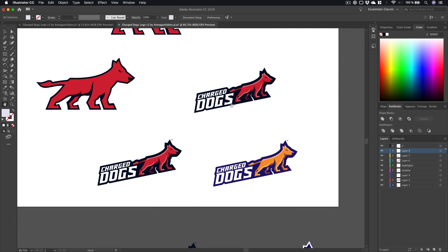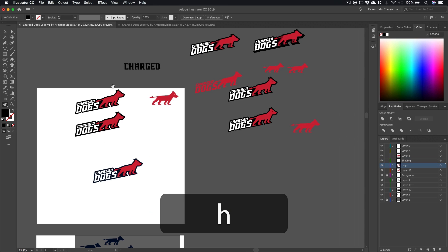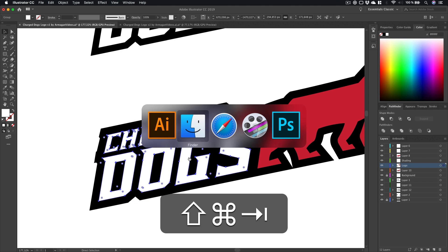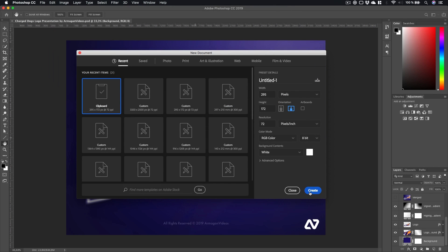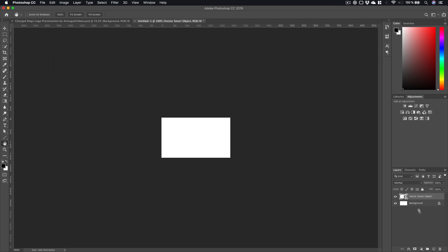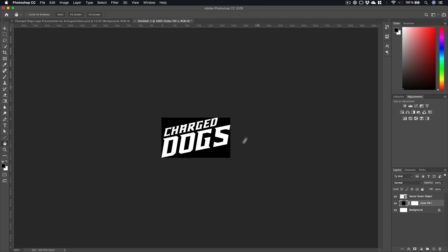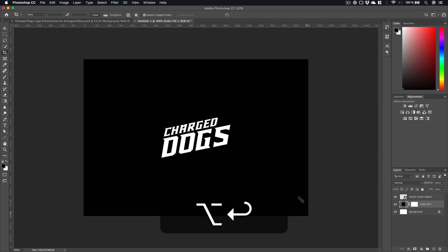Let's grab the text from here where it's a group, press Ctrl+C and head over to Photoshop. Create a new document with Ctrl+N, click Create, then Ctrl+V to paste it in as a Smart Object. You won't see anything because it's white on white — click on Solid Color, make it black, press C and hold Alt to increase the size of the artboard.